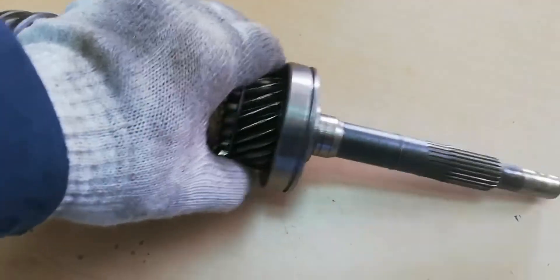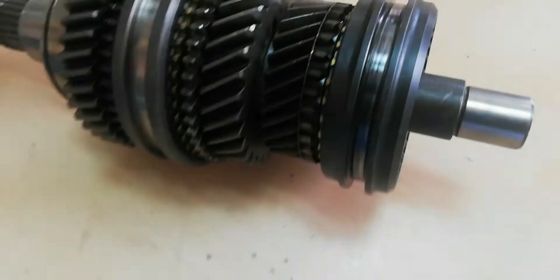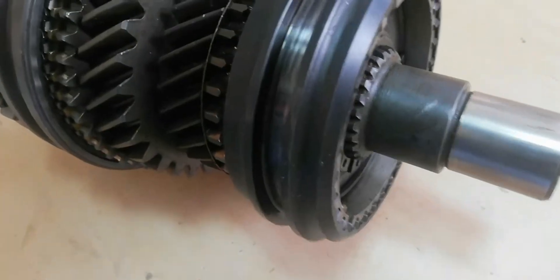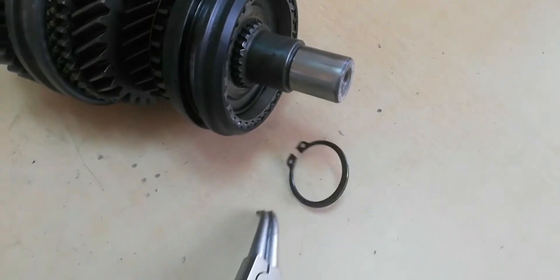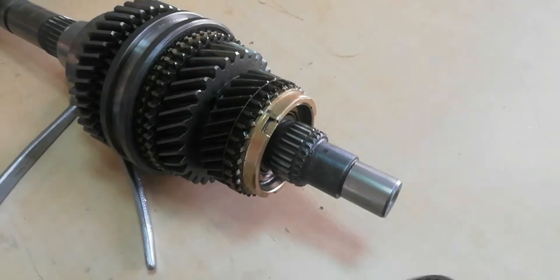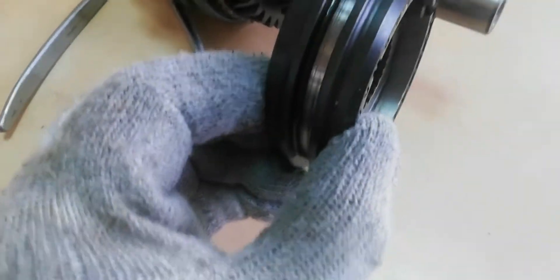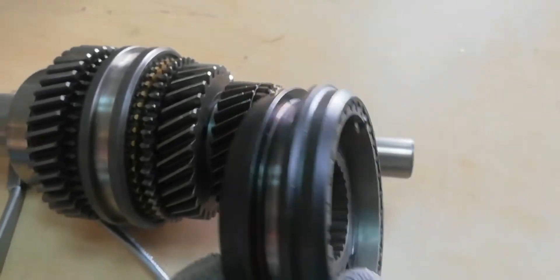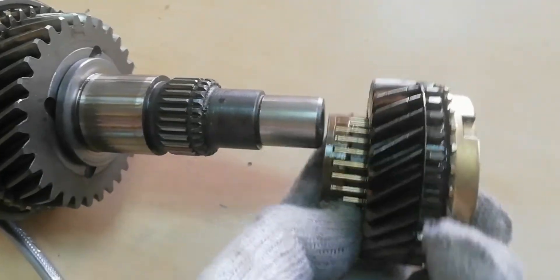Disconnect the input shaft with the fourth gear assembly. Remove the circlip ring to pull out the third and fourth synchronizer gear hub and synchronizer gear sleeve. Now pull out gear number three with the synchronizer ring.